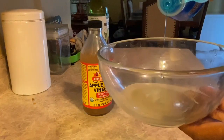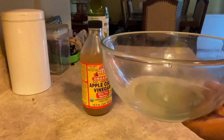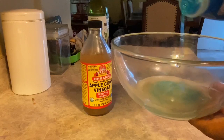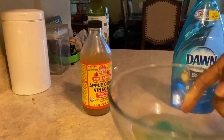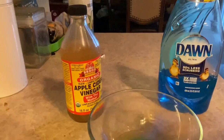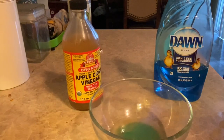Then I'm going to add the dish liquid. I also want to cover this bowl or cup with clear plastic and poke holes in it with a toothpick. Then I'm just going to swirl it up.